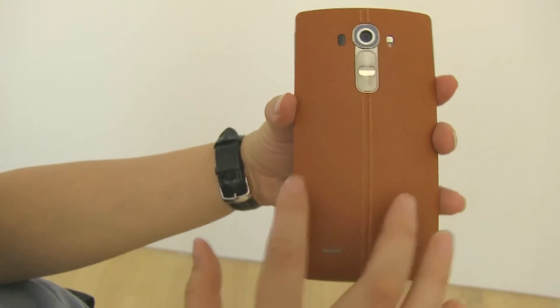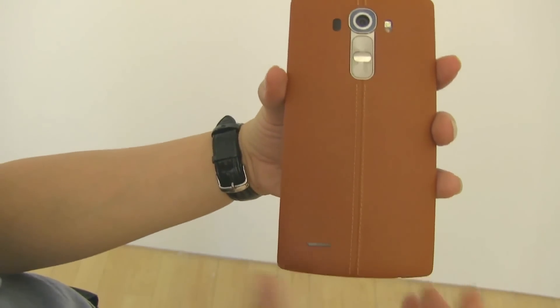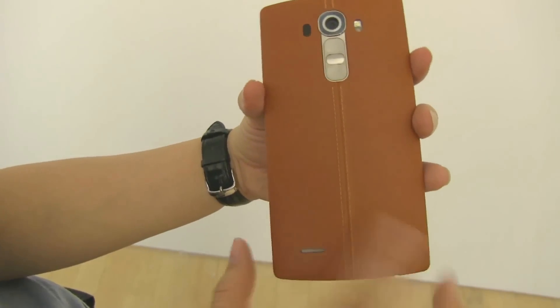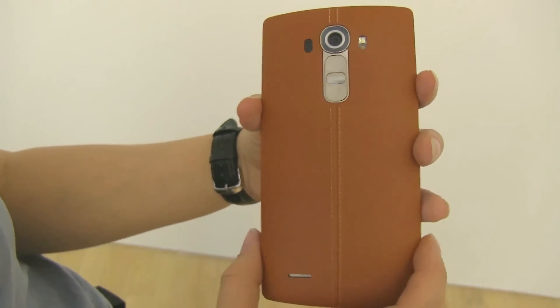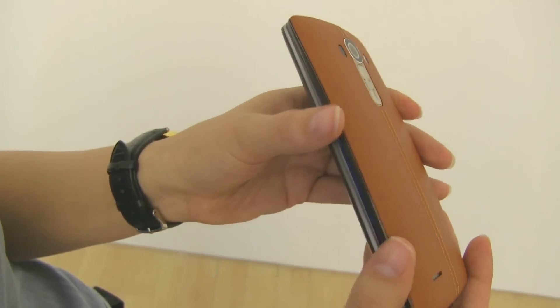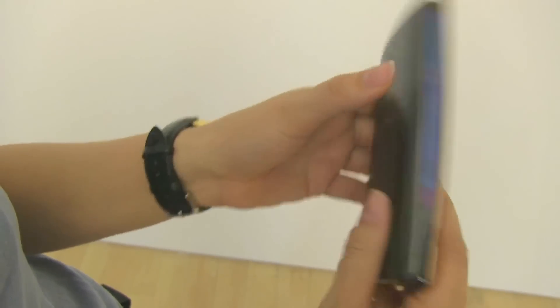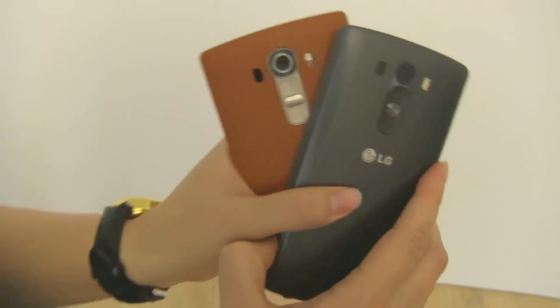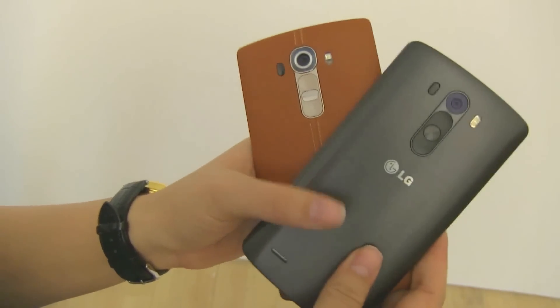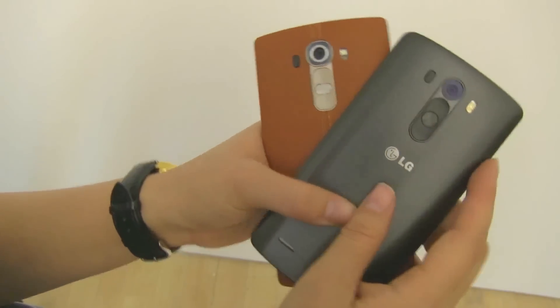Just to quickly go over it, this is done by vegetable tanning, which is the same process used for luxury handbags. It takes three months to achieve this color, and then LG attaches it to the polycarbonate of the removable back. LG has maintained the removable back with the microSD card slots and the unique back button feature.